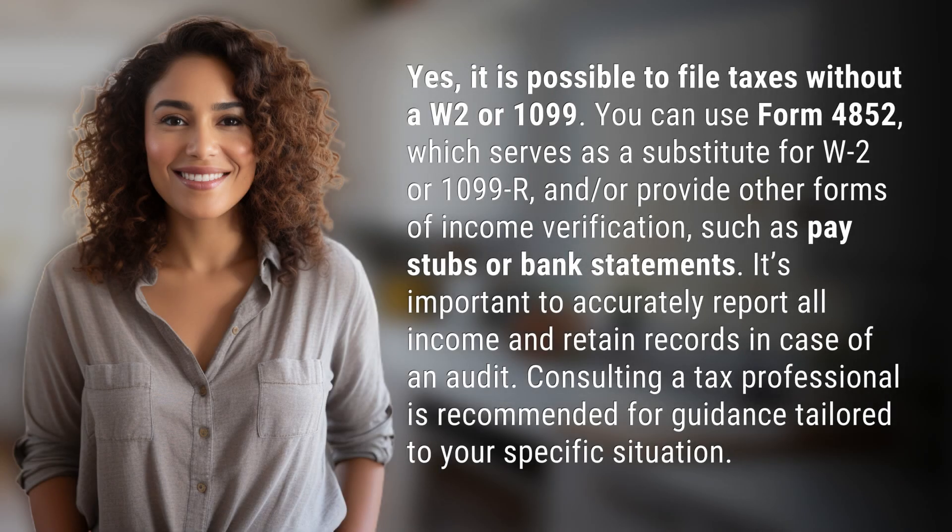it is possible to file taxes without a W-2 or 1099. You can use Form 4852, which serves as a substitute for W-2 or 1099-R, and or provide other forms of income verification,